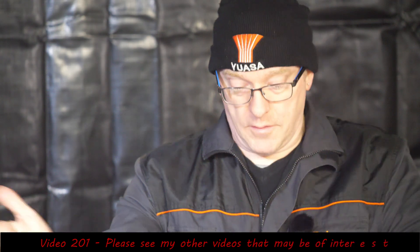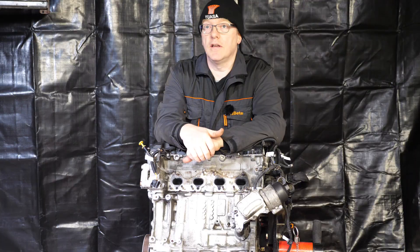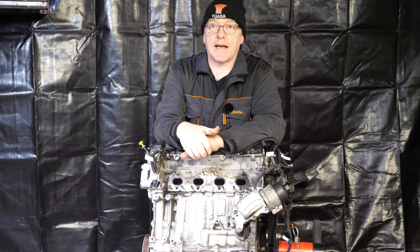Welcome to part 10 of this ongoing saga of the Peugeot EP6 or THP150 petrol engine, found in the Peugeot 207, 208 and 308. I believe this engine has suffered from timing slipping when the vacuum pump ceased, possibly through lack of oil. This engine is also found in the BMW Mini, Citroen C4, DS3, DS4 and DS5, so it's a pretty common engine.